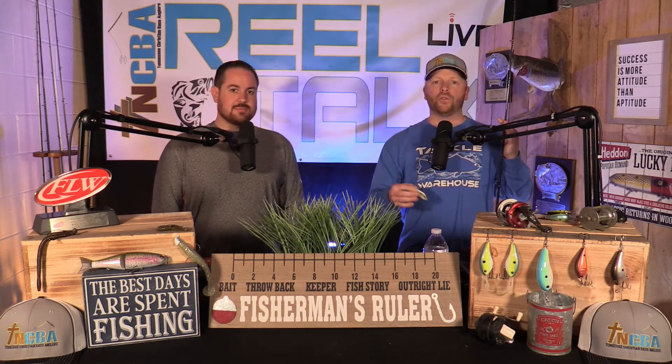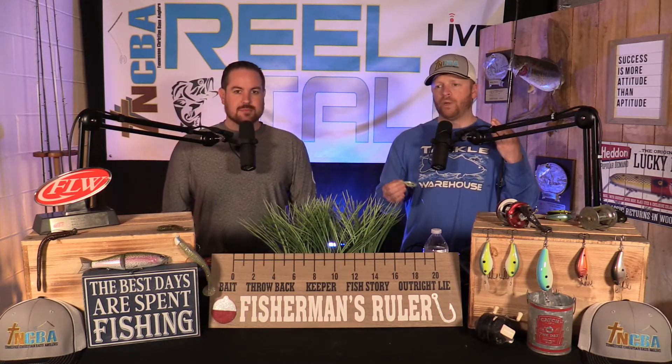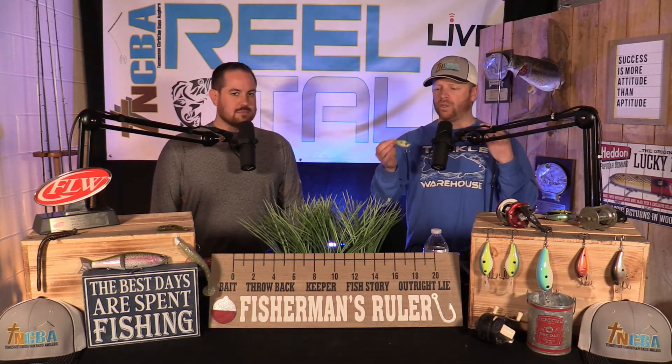What I want to talk about first and foremost is my setup. With the rod, this is a Shimano Crucial — specifically made for lipless crankbait fishing. It's a medium heavy with a moderate fast tip. If you're working it around grass, like last fall going into winter on Chickamauga where we caught fish ripping it out of grass, you've got the backbone to do that. But that moderate fast tip, with this bait moving the way it does, gives those fish a chance to eat it and get a good grasp on it.